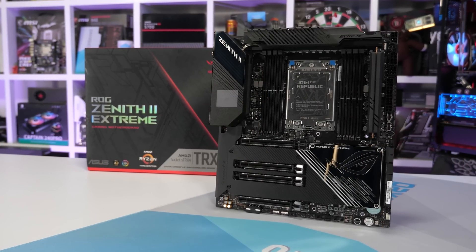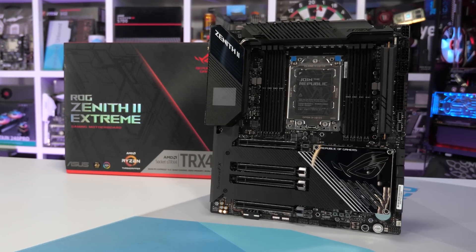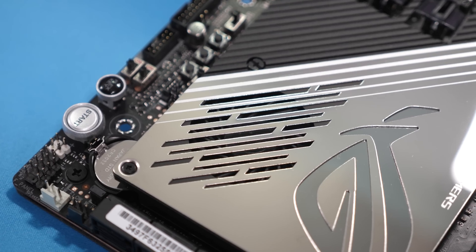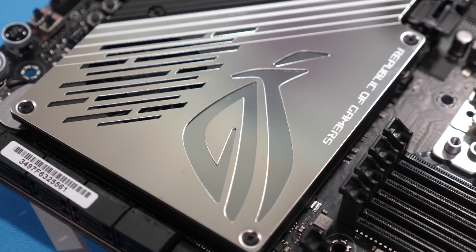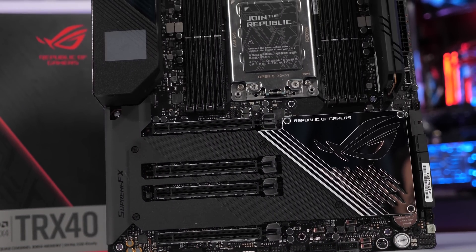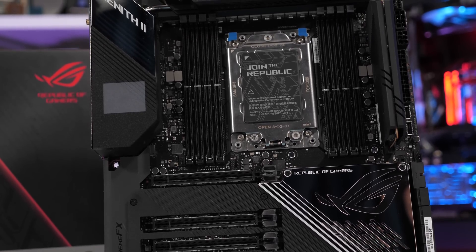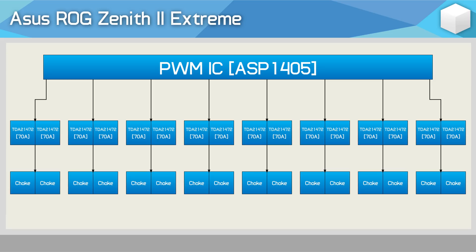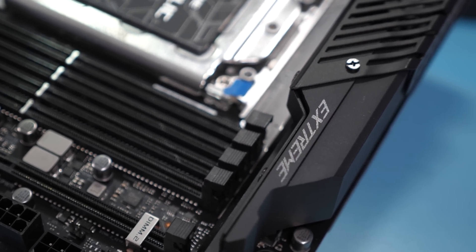Now for ASUS's flagship TRX40 motherboard, the ROG Zenith II Extreme. At $850, it needs to not just look incredible but be all-round awesome. The board offers 4 PCIe 4.0 x16 slots, 5 M.2 slots, loads of USB ports, 10 gigabit LAN, and the list goes on. It includes a beefy 8-phase VRM using the ASP1405 controller connected to 16 Infineon TDA21472 70A power stages — a similar configuration to the Prime and Strix, just with slightly higher-rated power stages.